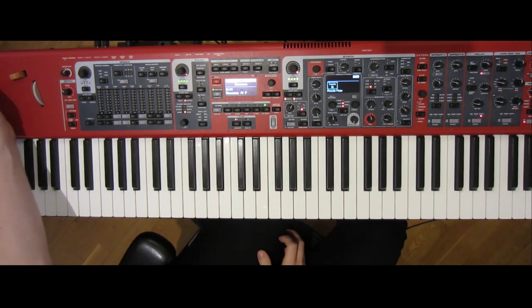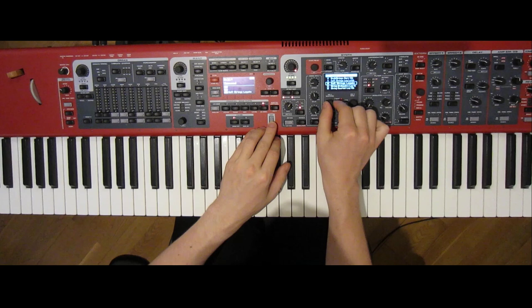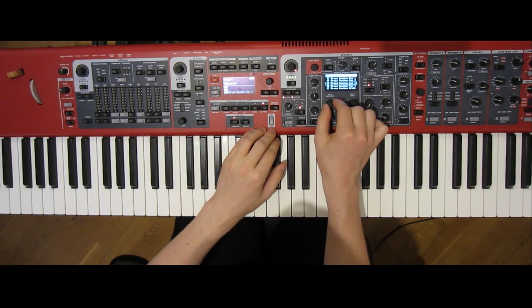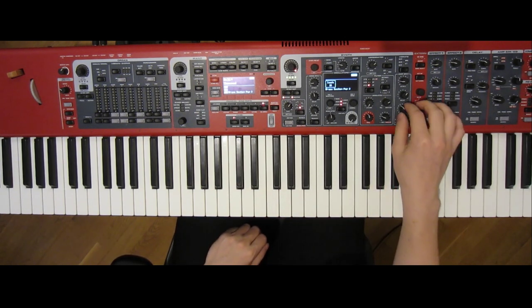The solo starts with the synth brass, and I hear two components in the recording: a synth part and a brass section. The brass section is simple — use whatever your keyboard or sample library has, and aim for brightness with a fast attack. We'll adjust the release slightly.